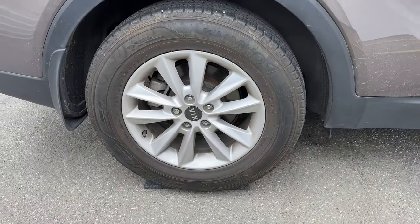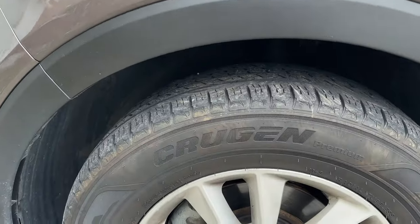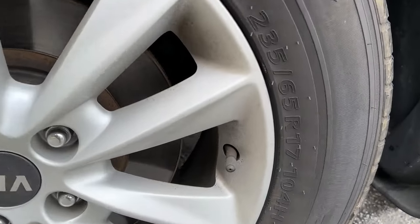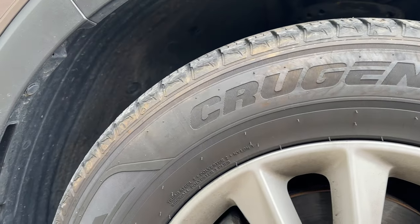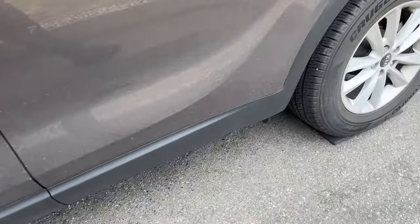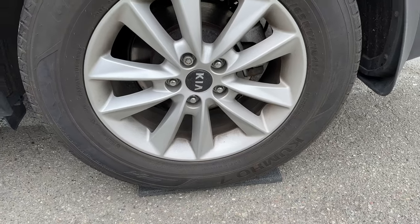The right rear wheel will be cleaned at a 1:4 dilution out of the IK Foamer, and again that will be Adams. The driver's front wheel we're going to clean with P&S straight out of the bottle — there's tons of blooming on that tire and the wheel itself has a decent amount of brake dust, a bit more than any of the other wheels, so we'll see how the P&S does against that. The driver's side rear wheel will get cleaned with P&S at 1:4 out of the IK Foamer, so we'll see how that performs compared to the Adams 1:4 on the opposite side.